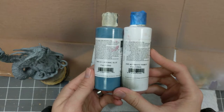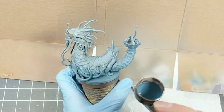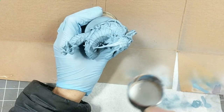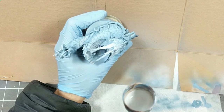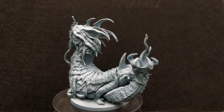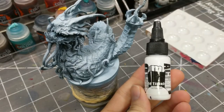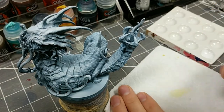Firstly, I'm using Oceanic Blue on this figure, a new Stynalres primer. I then proceed to provide some highlighting with a mix of white and blue primer, and finally some straight whiting from above. For more details on my priming process, see episode 1. The last bit of prep I do is to apply a white drybrush all over the model, mostly omnidirectionally.